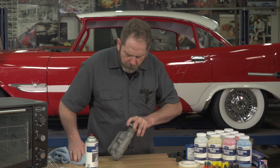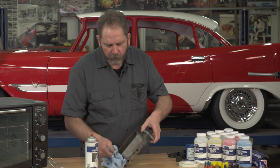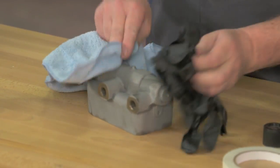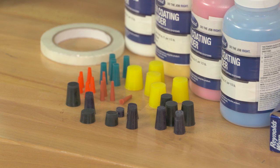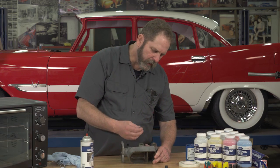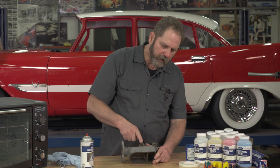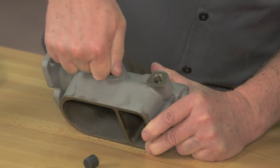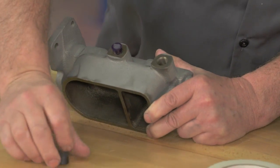The more time you spend actually getting it clean and making sure your surface is well prepared, it will pay off in your final finish. The next thing we'll do is plug our line ports using the silicone plugs. The advantage of the plugs is that they actually seal the holes and prevent any powder from getting in, and they're heat resistant — you can drop them right into the oven without concerns about melting during the powder coating process.